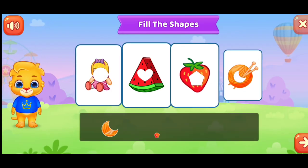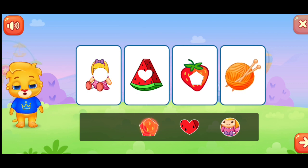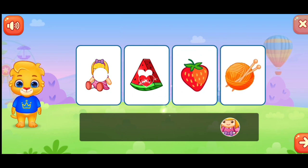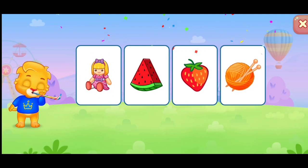Fill the shapes. No, no, no, no. You're doing great. Woo-hoo. Yes.